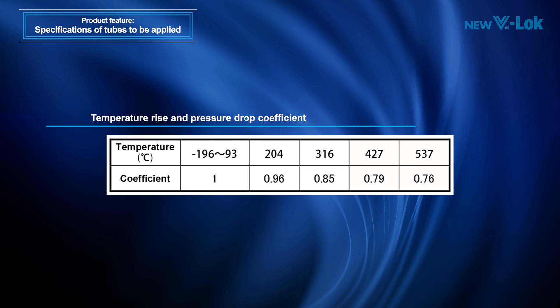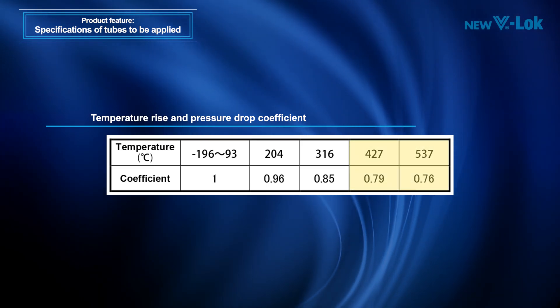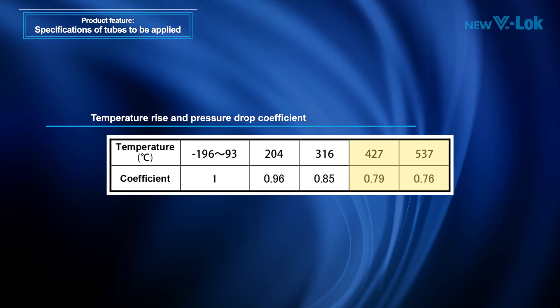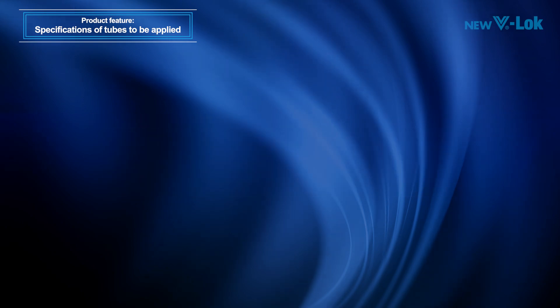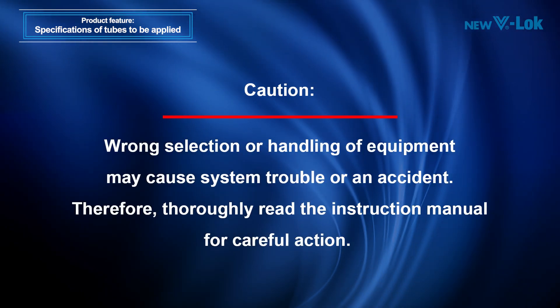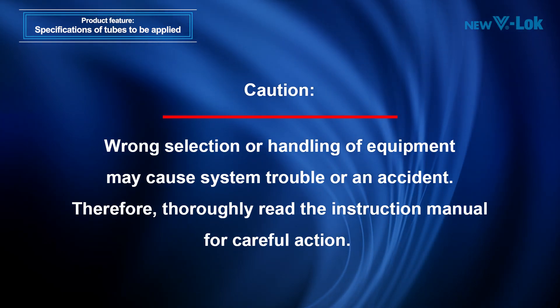Long hours of use at a temperature exceeding 400 degrees Celsius may significantly deteriorate seal performance. In that case, please contact us for consultation. Wrong selection or handling of equipment may cause system trouble or an accident. Therefore, thoroughly read the instruction manual for careful action.